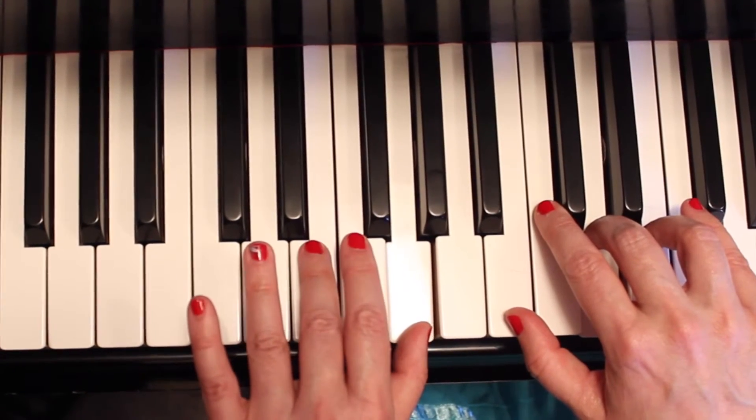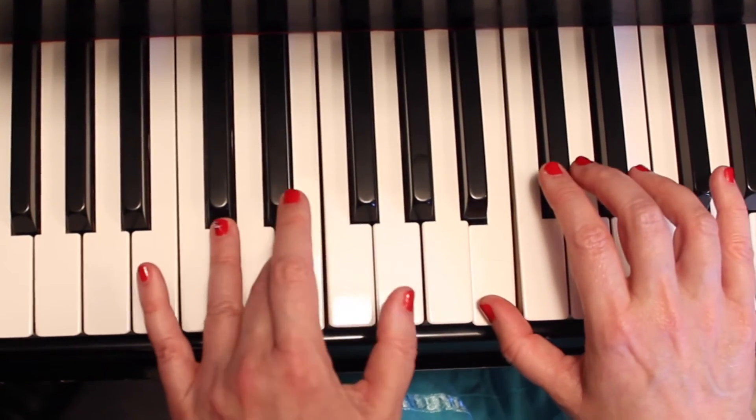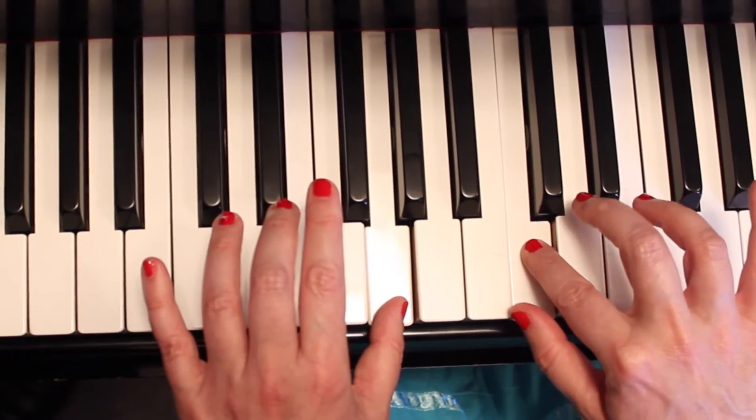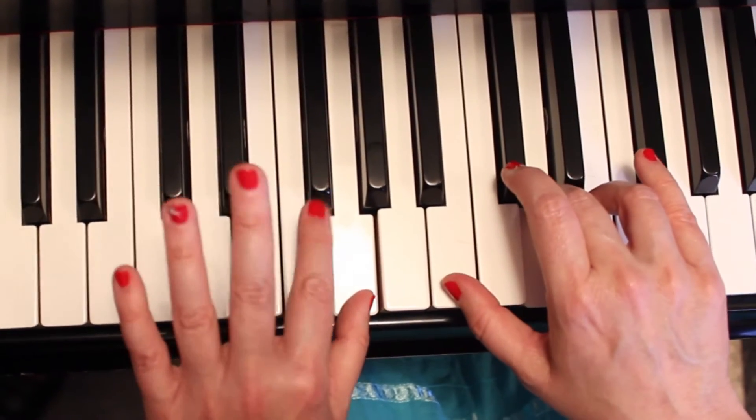Now the left hand three on E is going to go with the one on B. One, two, and three, four. One, two, and three, four.